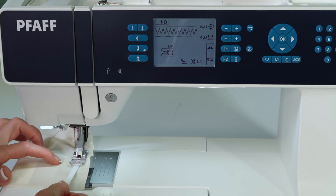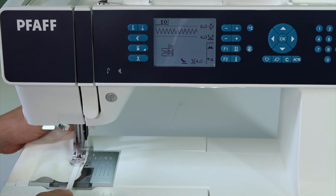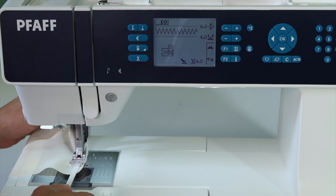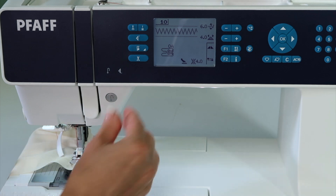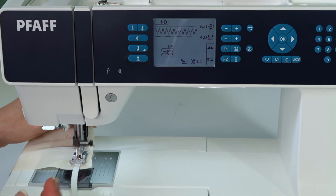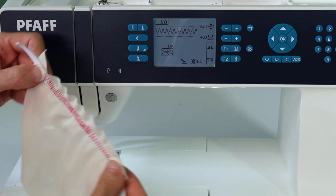If for any reason you have some skipped stitches, be sure to put on a stretch needle, and that will help keep everything going well. The stretch needle has a nice coating that when it stitches through the elastic, you'll find that it won't skip stitches. That's really what you're after.